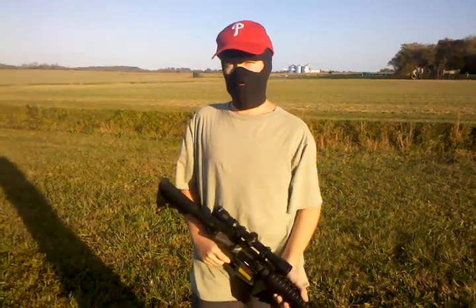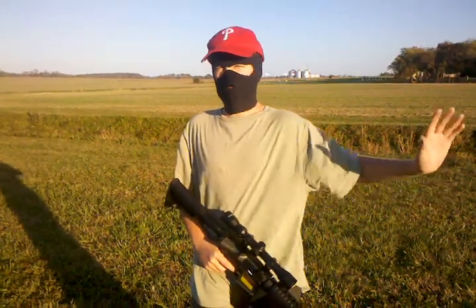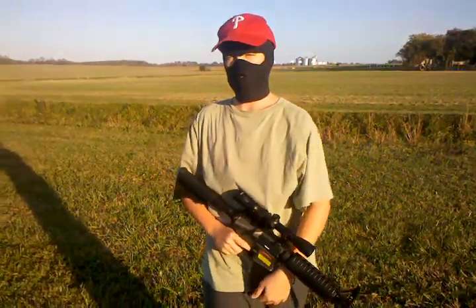As you can see, semi-automatic — you're going to be hitting that every single time with .22 gram BBs. Hop-up is not adjusted, and we're shooting into the wind, so please keep all those things in mind.